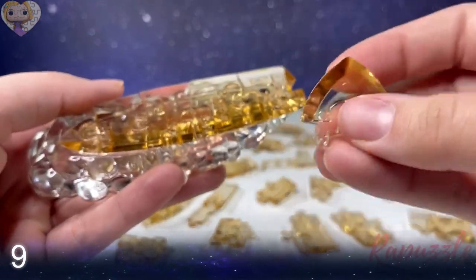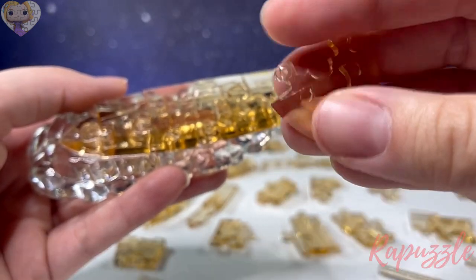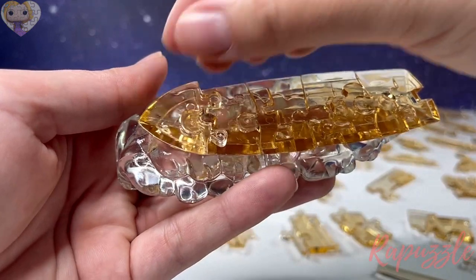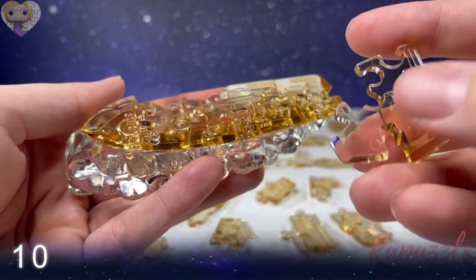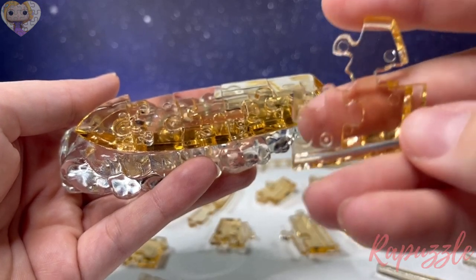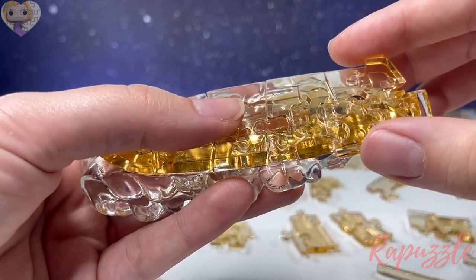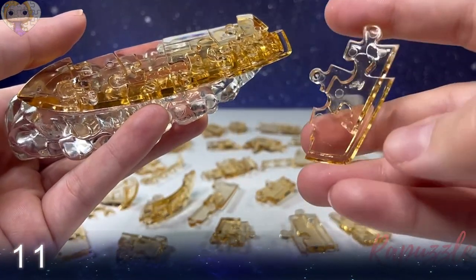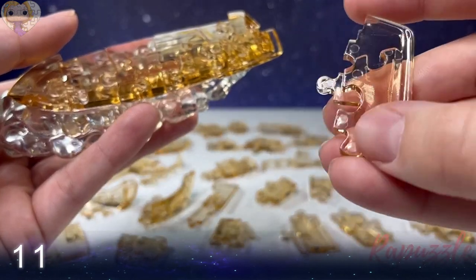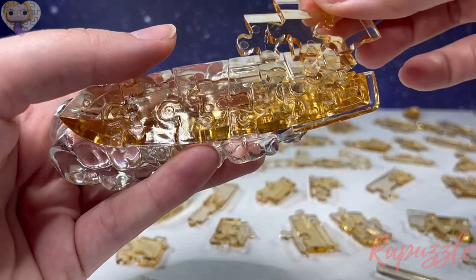Step number nine is the front of the ship — a little triangle kind of side with two going out. Flip it over — there's one going in. With the side facing upward, it's going to connect at the right. Step number eleven: this piece has two going out. Flip it over — two going in and one going out. This side facing downward connects right here on the top right.